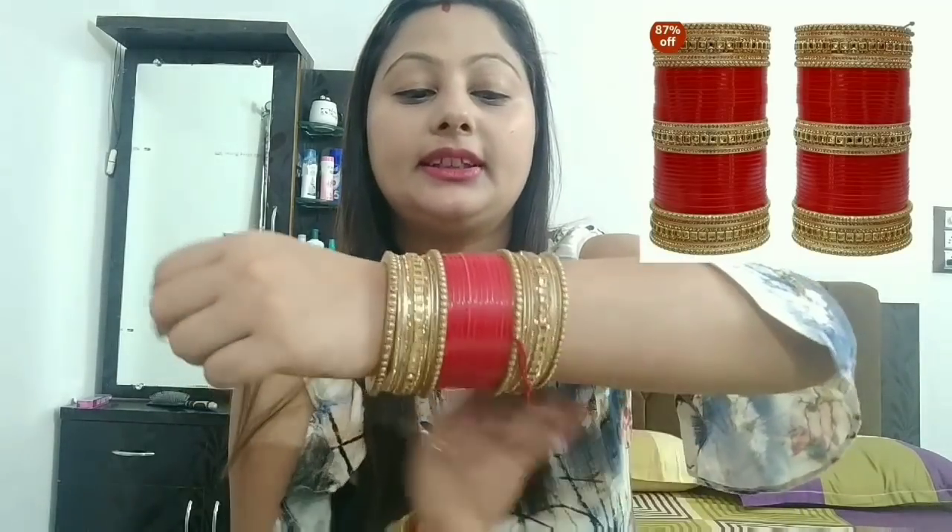This chura is a single chura. I would have liked to add more, but this one has only one set. It is not very comfortable at first because we are not used to wearing it, but you adjust over time.